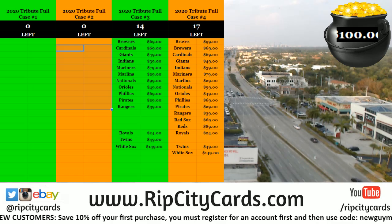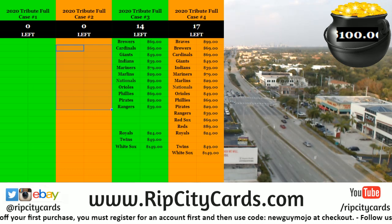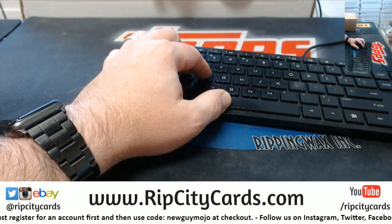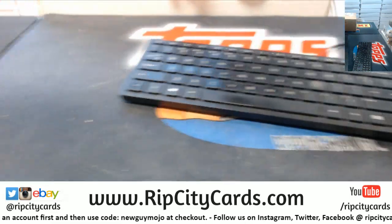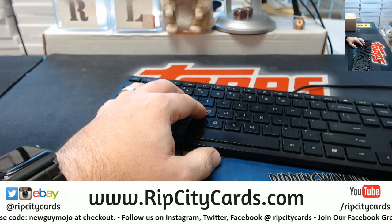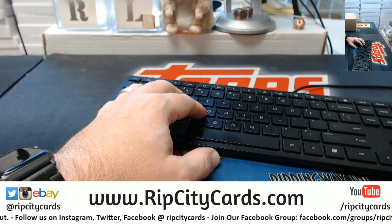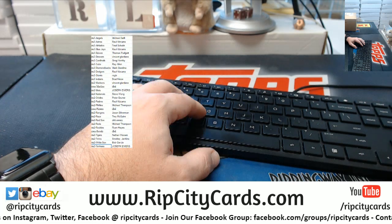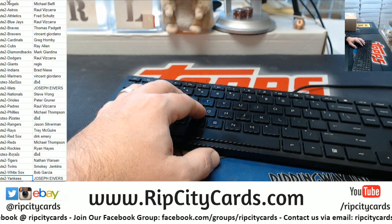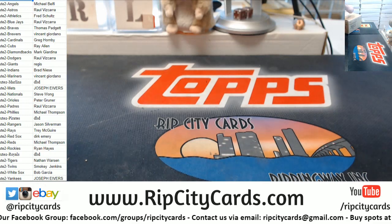Hey everybody, welcome! It is time to do 2020 Tribute Tops baseball full case number two. Number one was a glorious piece of hot sweetness and I expect more from number two.